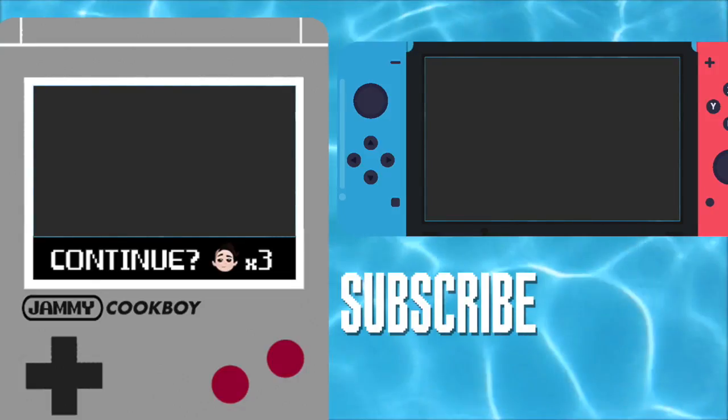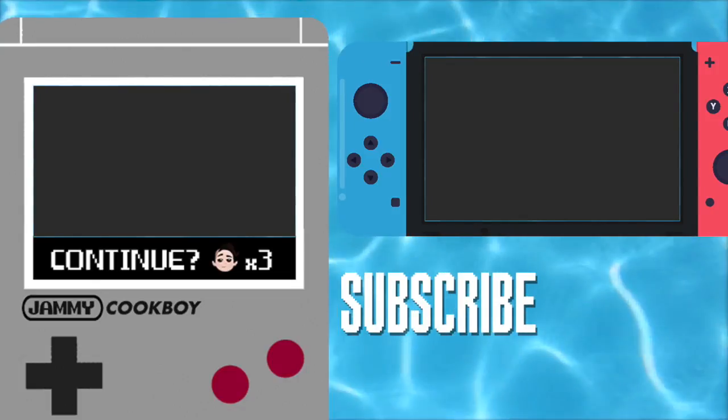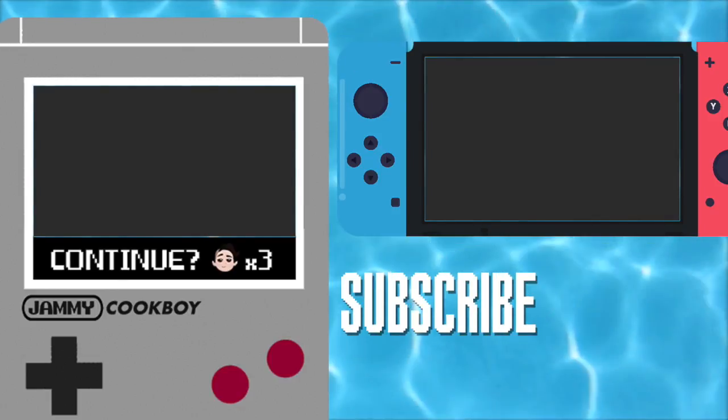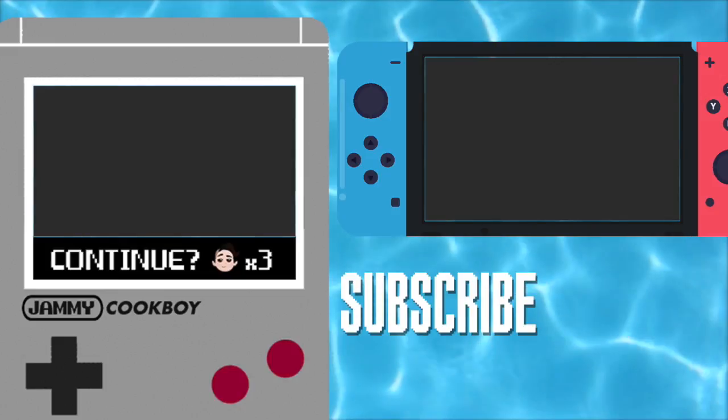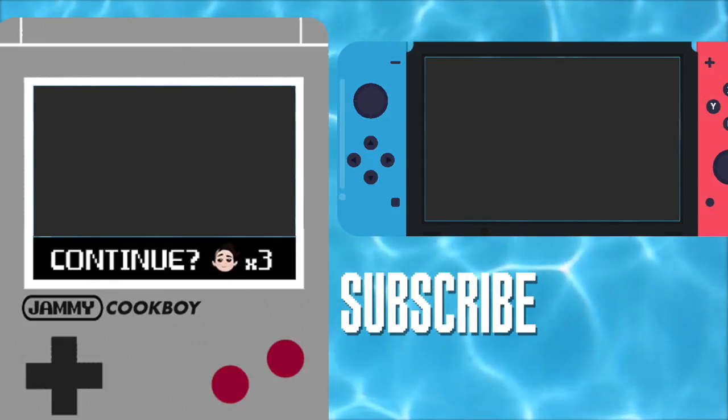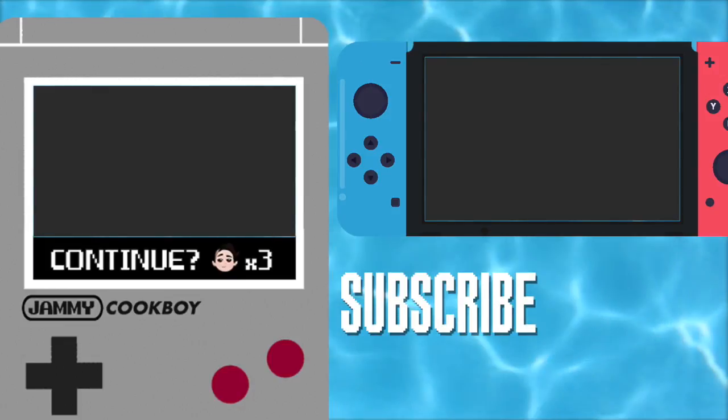Looking for more chilly treats? Make a chug jug straight out of Fortnite. What's an ice cream bar you'd like to see me recreate next? Sound off in the comments and I just might make it. Also, be sure to like, comment, and subscribe for more. Thanks for watching. See you next time. Bye.